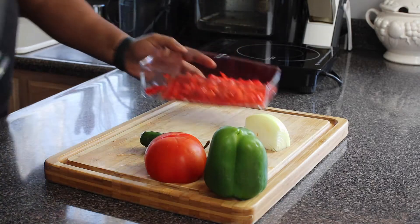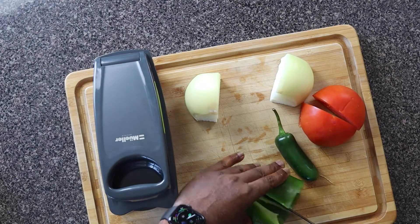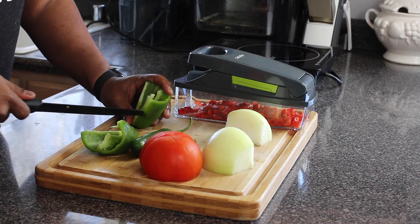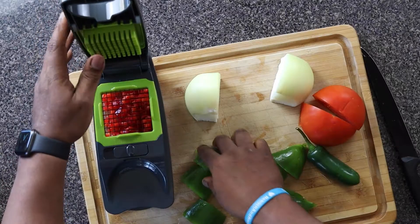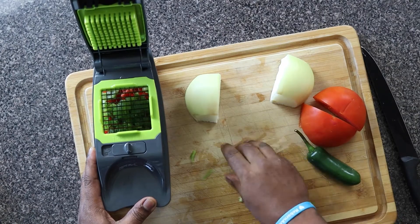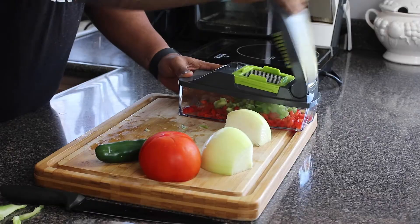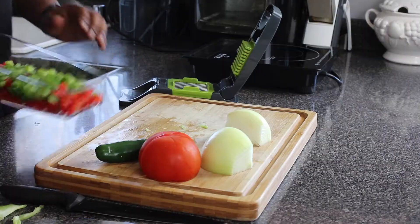We have our red bell peppers, we have our green bell peppers, we have our onions, jalapeño peppers, and tomatoes. So what we're going to do is cut the veins out of our green bell peppers. Now I'm going to add each piece into this contraption and just cut it just like this. I'm not going to go through this whole process with all these vegetables — I just wanted to show off and show you guys how it works.